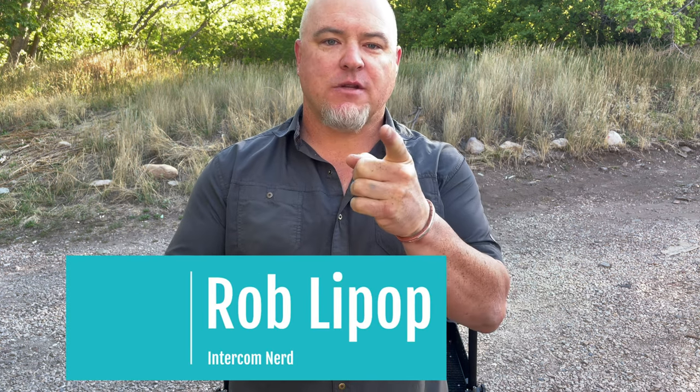Hi, it's Rob, the Intercom Nerd. Those that normally follow my channel and want technical specifics about all the different concepts of intercom — this one's not for you.